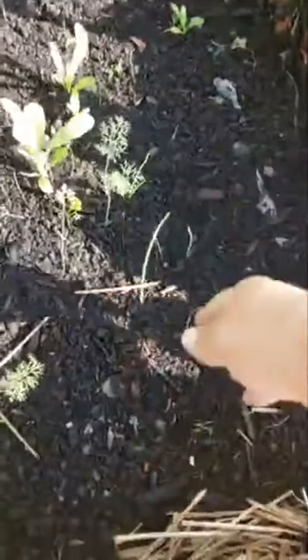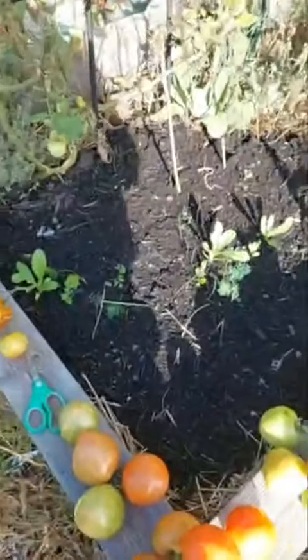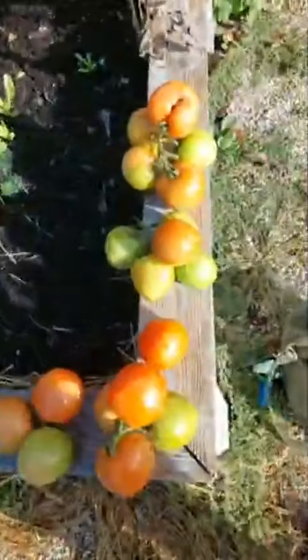I believe these are onions from onion seeds — I don't know if they're going to make it. But you can flip your beds when you're done with the summer crops and put in some winter crops or cool-weather crops. But in the meantime, are they ready? Yes, they are!